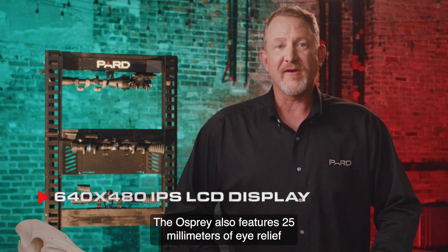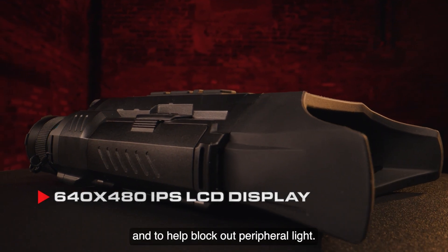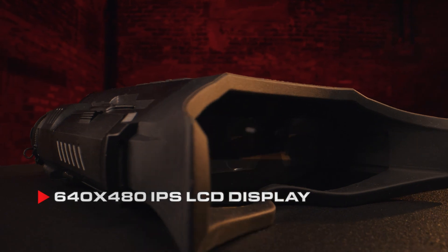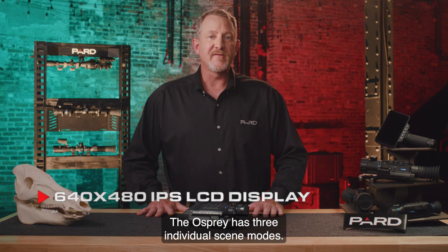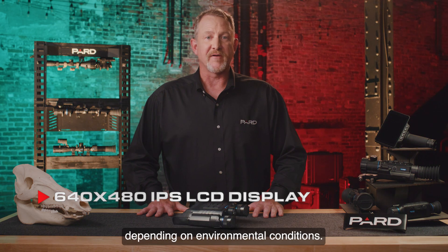The Osprey also features 25 millimeters of eye relief and a soft silicone eye cup for comfort and to help block out peripheral light. The Osprey has three individual scene modes that provide additional contrast depending on environmental conditions.